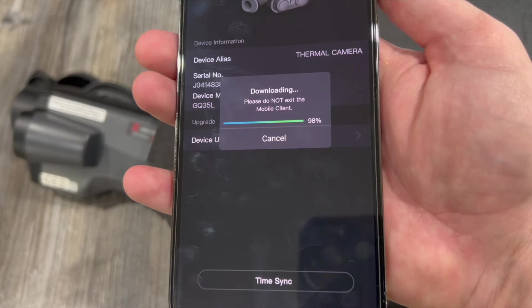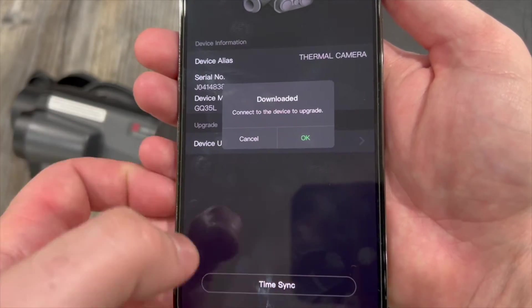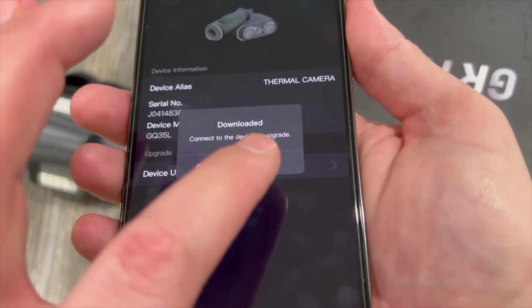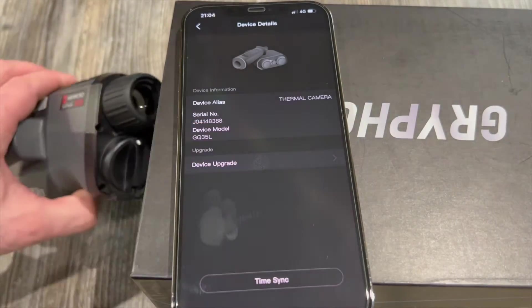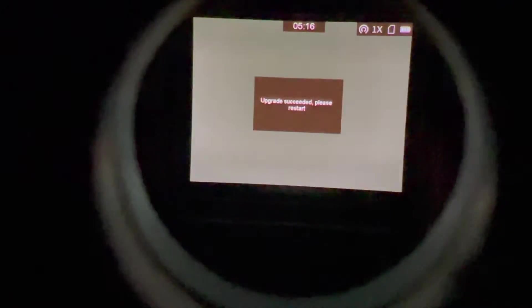Once downloaded to the app, you simply need to transfer it to the device itself — from here it's pretty much all automated and straightforward. Depending on your internet speed, the download time will vary considerably. Once the download is complete, click OK. You then click 'Update', the update is confirmed as successful, and the device turns off and back on to start the update process.